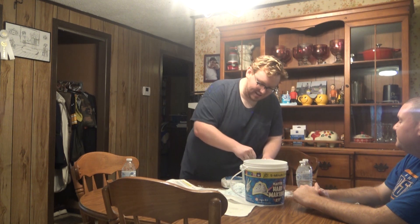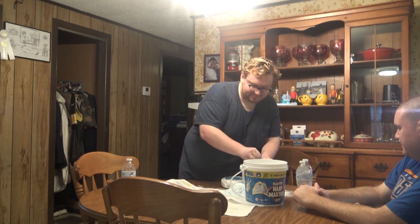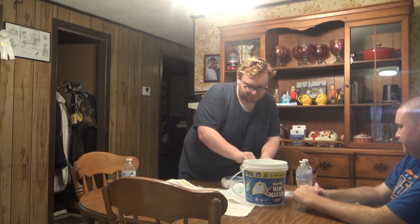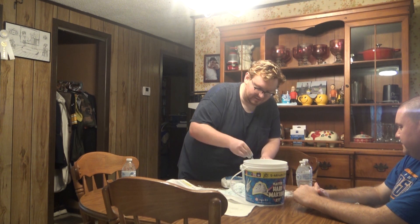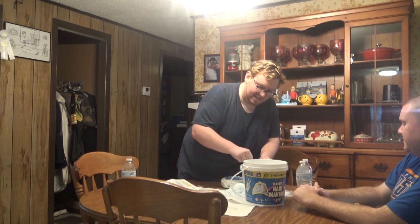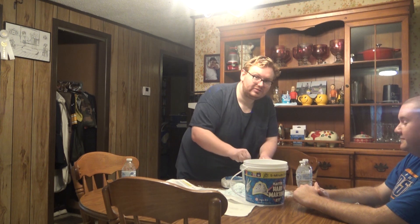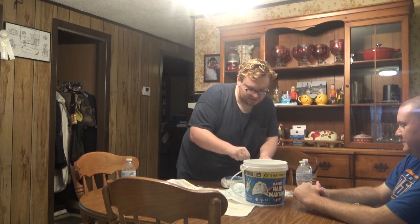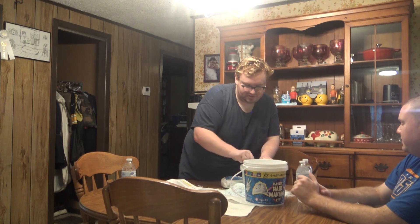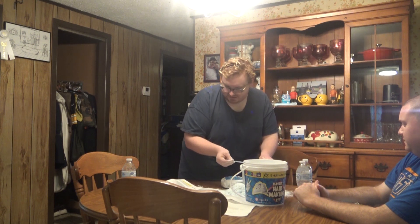It's blending pretty good now, getting smoother. When we make a fist, basically it's like a plaster mold of our hands. This is what today's project is about.